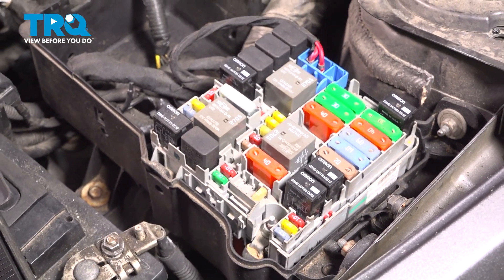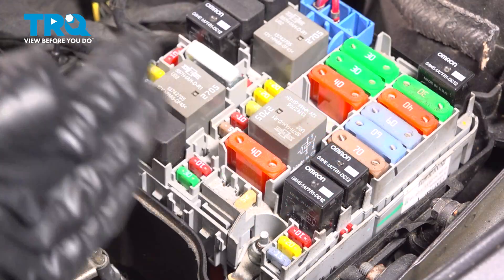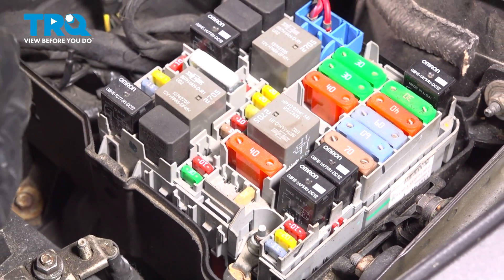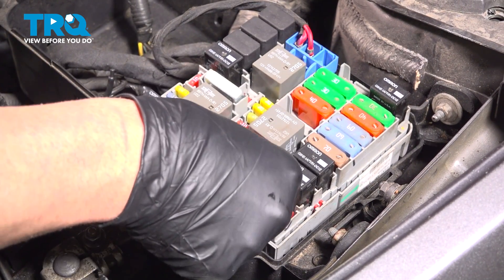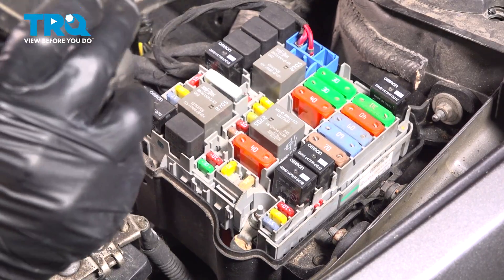Then you wanna start the engine and run it until it dies. After the engine dies, turn the ignition off and take the key out of the vehicle. We can take that fuse, plug it back in right now, and put the cover on.